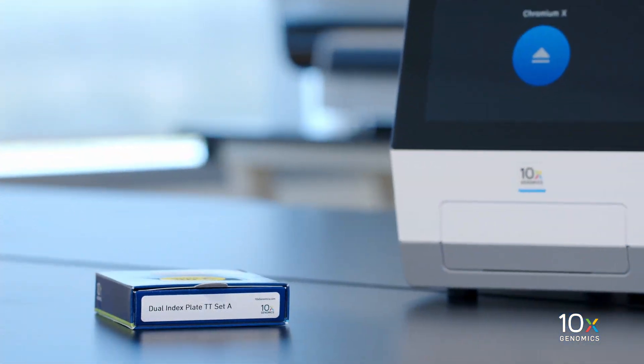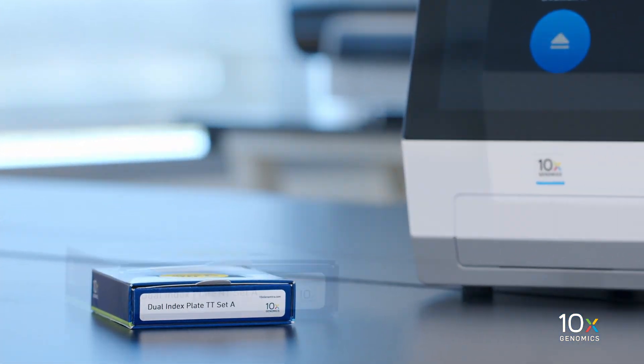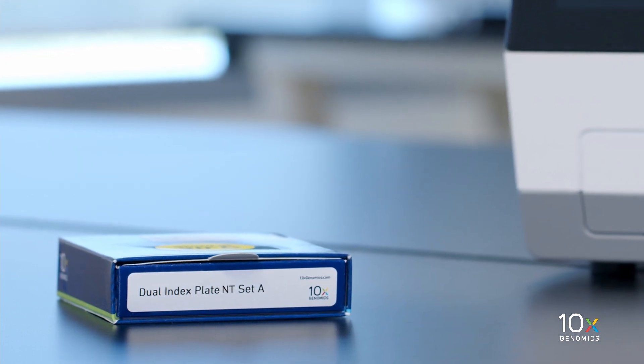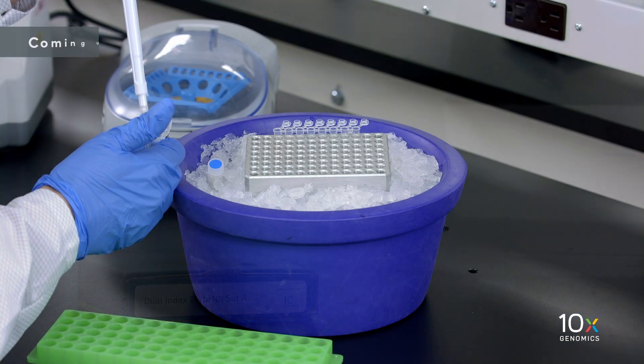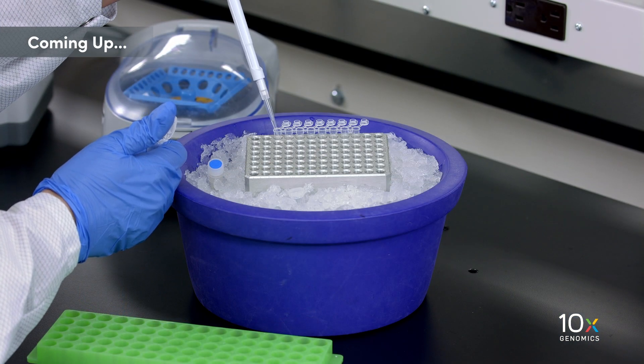Finally, we have the Dual Index Plate TT Set A, the Dual Index Plate NT Set A, and the Dual Index Plate NN Set A. We have all of our Reagent Kits ready. Next, we are going to prepare the MasterMix.